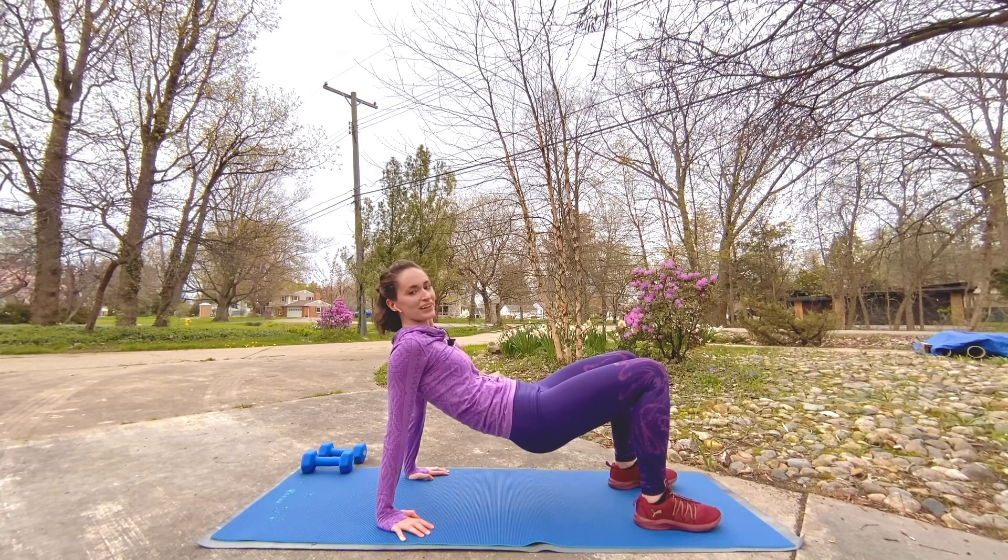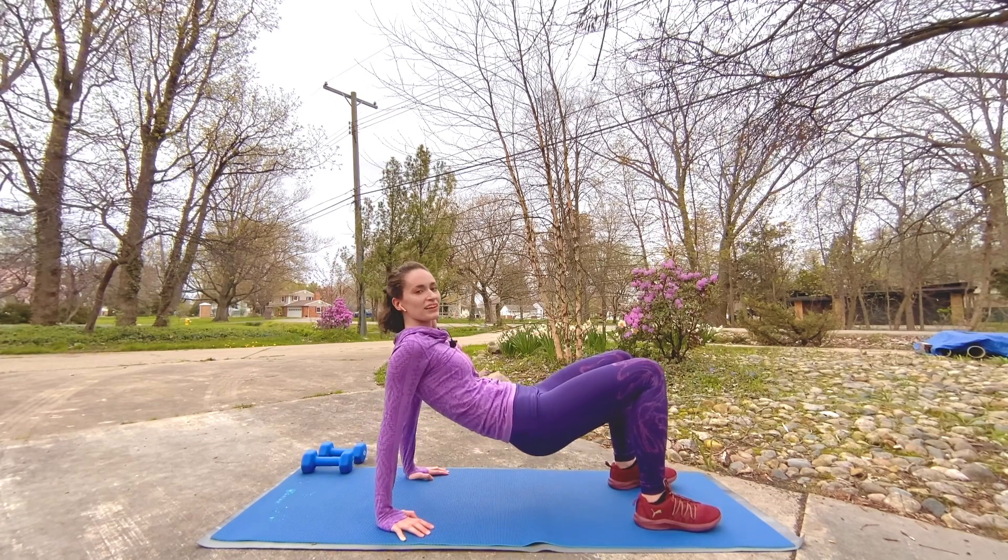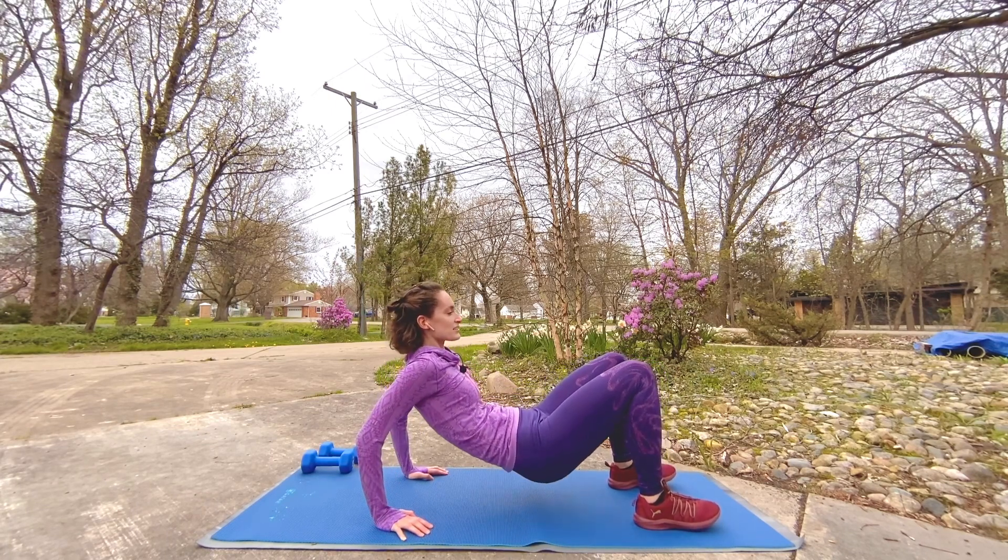Fabulous, keep going — we're flying through the sequence of exercises. How are you feeling? Check in with your body — give yourself a little pause, a little break, sip of water if you need it.